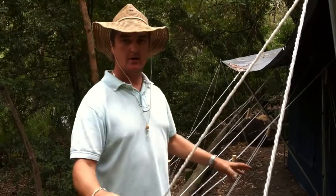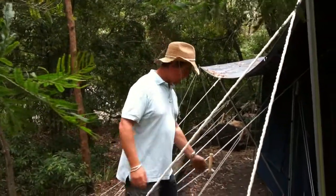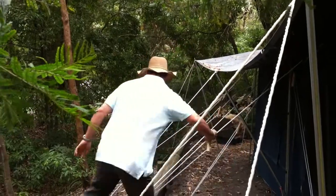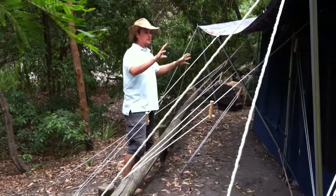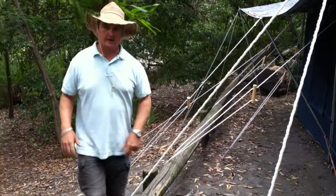Make sure there's correct tension on everything and everything's pegged down properly. Here we've got beautiful weather with no wind at all, but if the wind picks up someone has to go around and check the guy ropes, check that there's tension right and everything's correct — there's no slackness, nothing's going to fall over, and your whole structure is going to withstand the weather conditions that you can face.